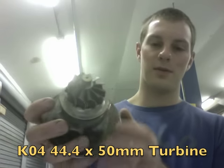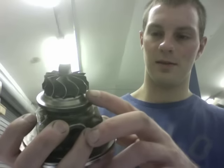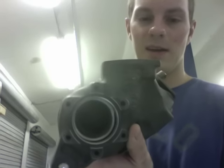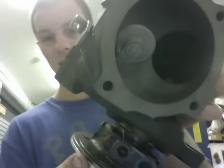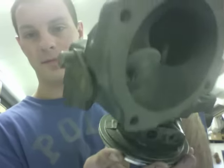And then for the turbine, I used a K04 44.4 by 50 turbine, and I used the one that has the taller tip pipe. There are like two different versions of this shaft. So I had to grab this turbine housing on the lathe, I had to make a custom plate for this, and then I had to machine that out. So when it's together, you can't really see what it looks like, but you can just kind of see that it fits. And then maybe you could see through the hole here, the shaft.